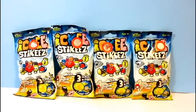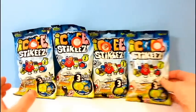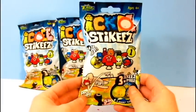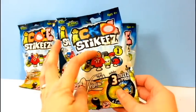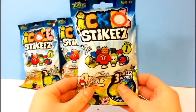Hi everyone and welcome to Dobertaught. Today we're going to be opening some Series 1 Stickies. I've never opened Stickies before but I have seen pictures and videos of them. They look really interesting because it looks like you can push on them and they will jump. So I'm looking forward to opening them.